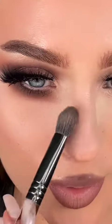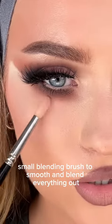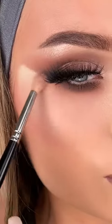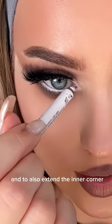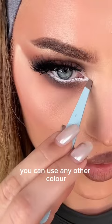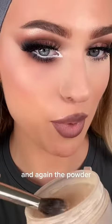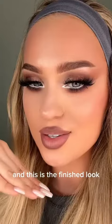Now I'm using the clean small blending brush to smooth and blend everything out. Using the white pencil to run through the waterline and to also extend the inner corner. Instead of white pencil you can use any other color — I just prefer white. Again the powder, I sweep all that, and this is the finished look.